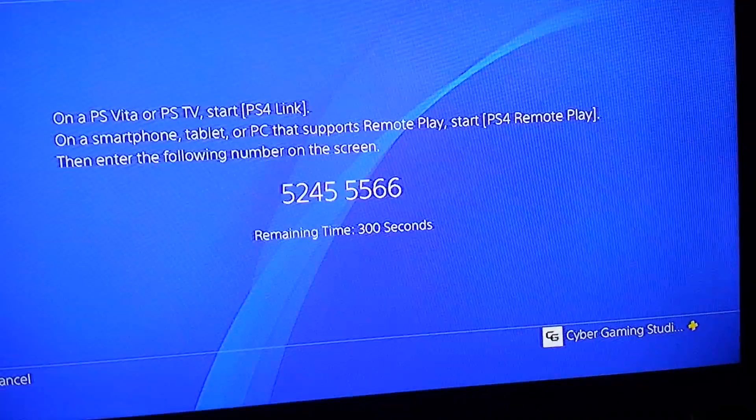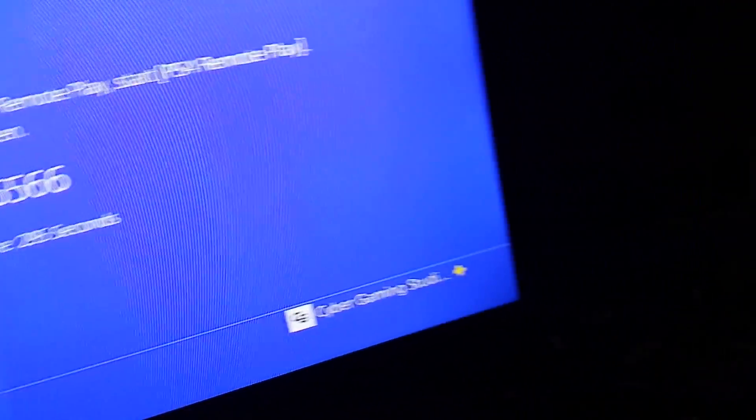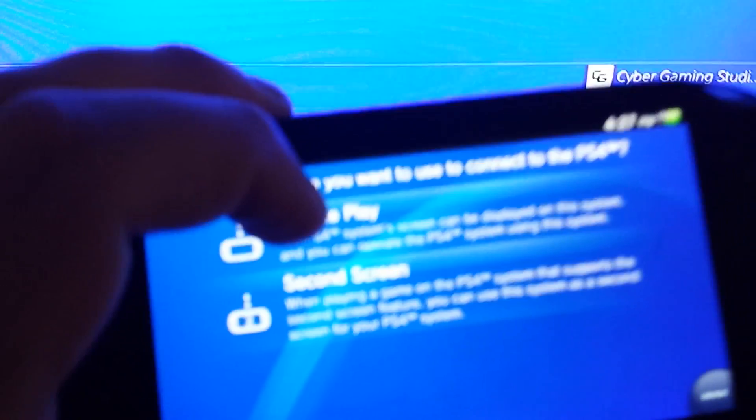Now you're going to add the device. It's going to give you a probably an eight-digit code that you can enter on your screen. So you need to go on to your phone and click PS4 Remote Play, and it's going to search for nearby devices. Now it's going to say please wait, and it's going to ask you to put in the code that the PS4 is showing you. We're going to put the code in.